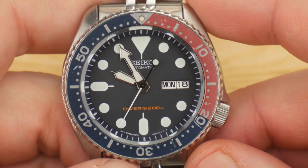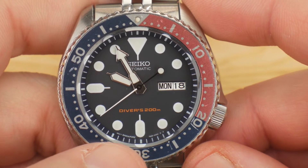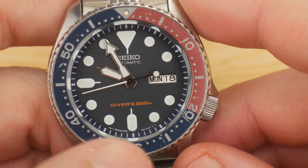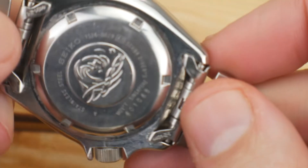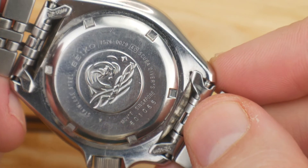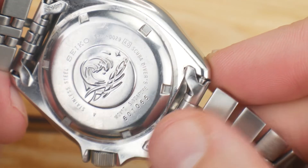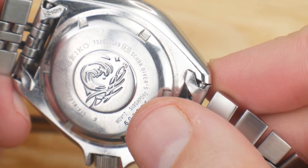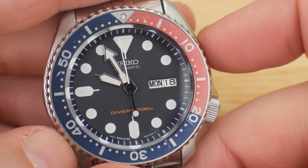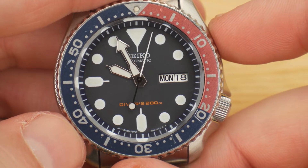On the US-specific SKX175s, you'll always see 'Movement Singapore' or 'Movement Malaysia' on the bottom of the dial, and then you'll see the same thing on the case back just above the serial number. If you're ever trying to find or authenticate specific-year SKXs, make sure that those two countries match — I've seen quite a few Frankenstein watches out there.